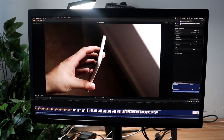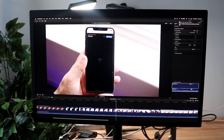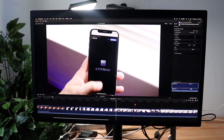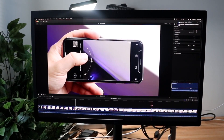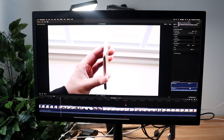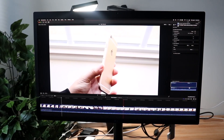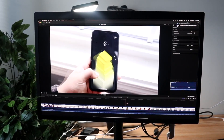Another thing I'd recommend is to check the date and the time on your LG TV. Go inside of your settings application, your general settings, then your time and date options, and try modifying your settings that way. Make sure your date and time settings are correct.